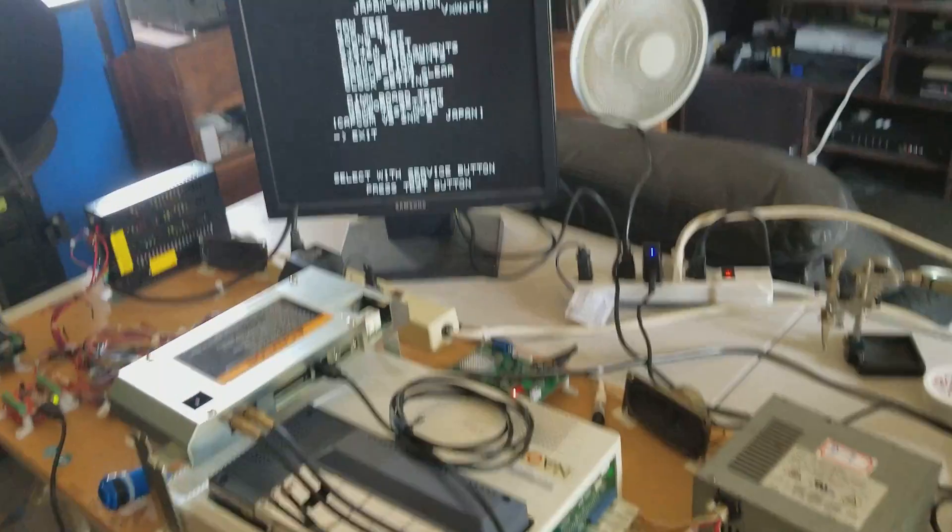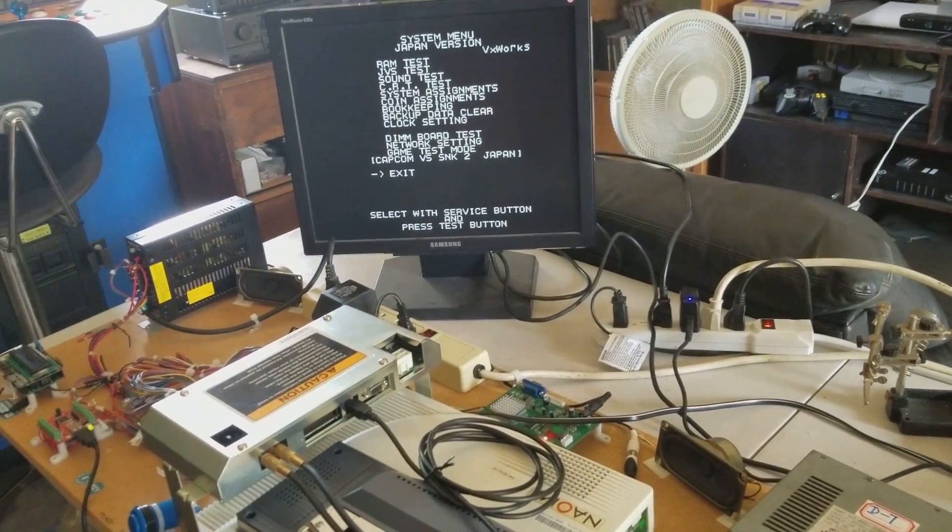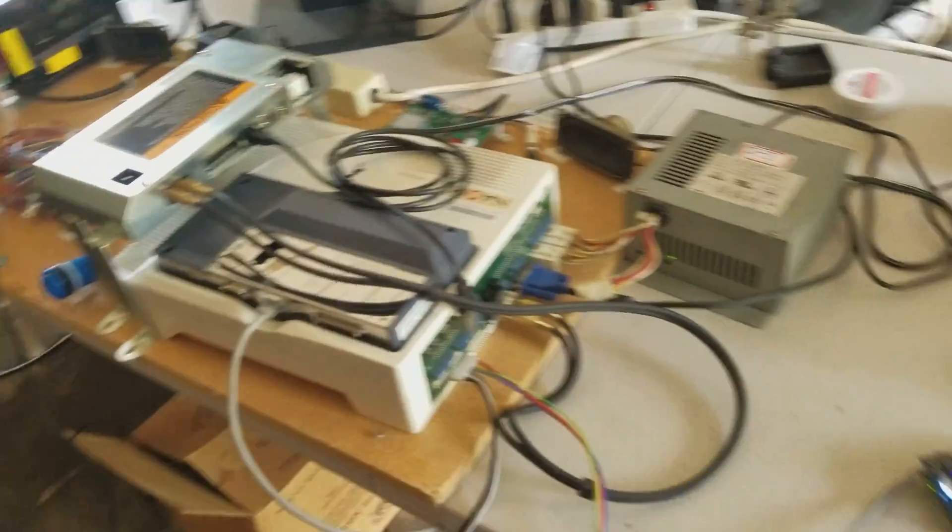Hello, fellow arcade otakus, fellow tinkerers, hackers alike.